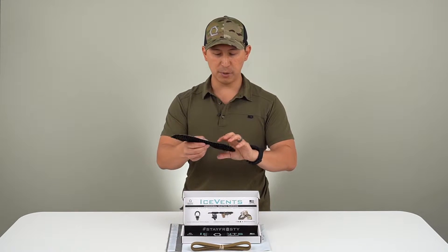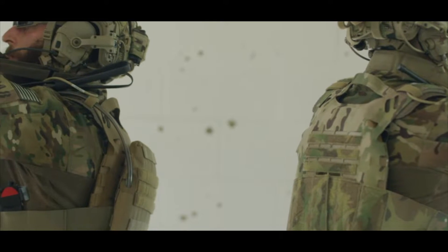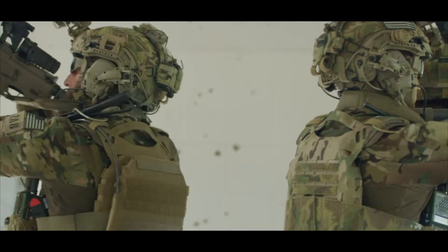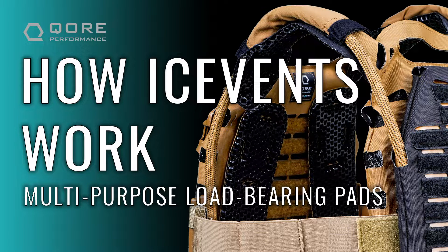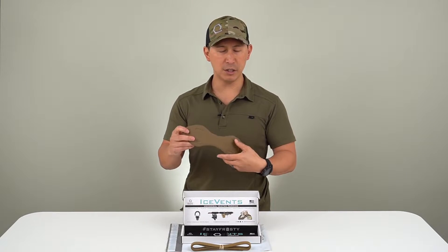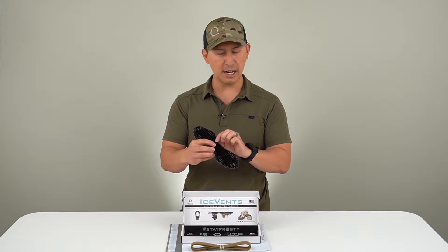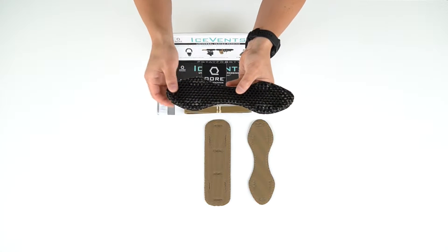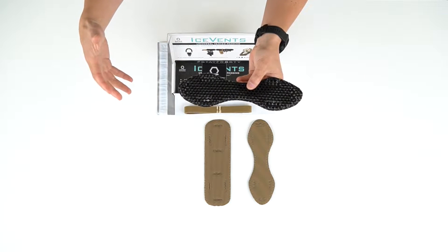So we're going to talk for a second just about how Ice Vents work. Ice Vents are made out of a thermoplastic elastomer that is inherently antimicrobial at the molecular level. What does that really mean to you? It means that there isn't anything that can actually grow on the surface of an Ice Vents pad — the surface is such that it's really hostile to microbes and that sort of thing growing on it.